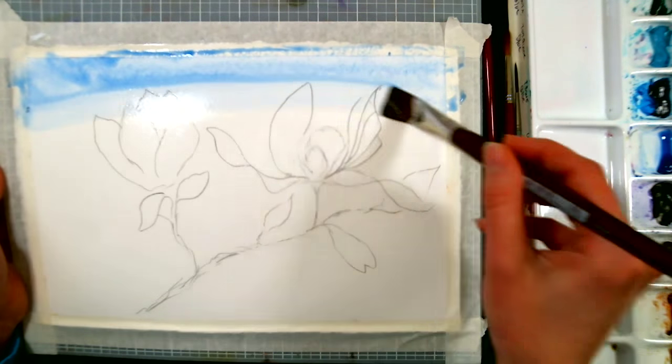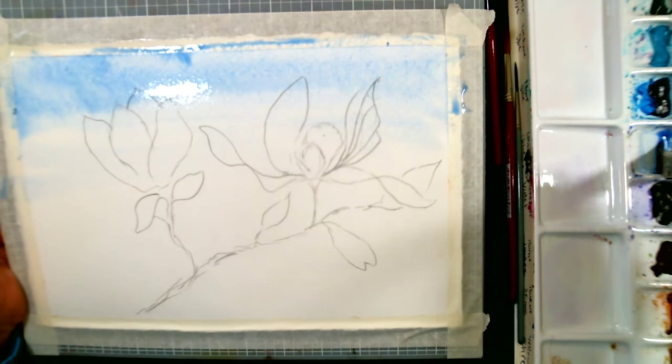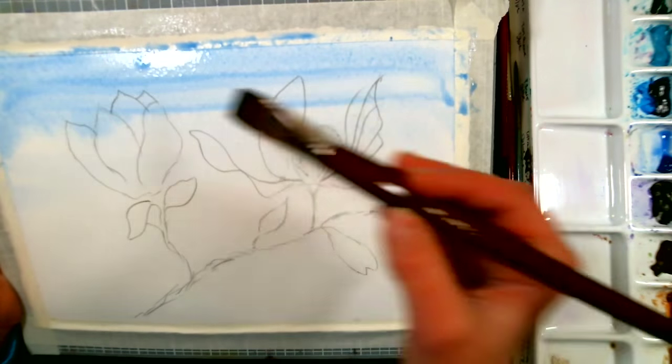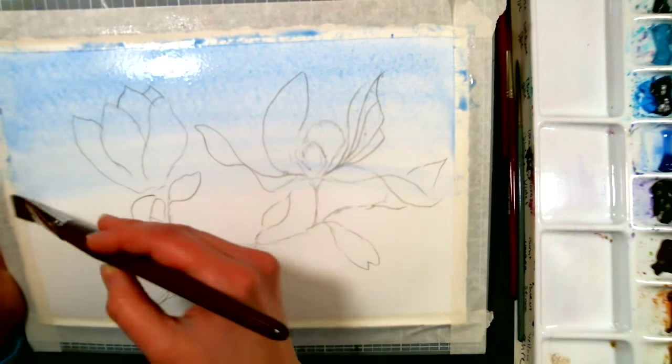I'm going to grab some ultramarine blue off my palette and apply it starting at the top of the page, and I'm going to tip my board a little bit so I can help it work its way down. Use whatever paints you have, by the way. The first one I did, I actually did with a set of Grumbacher transparent pan paints, and I wasn't that keen on them, but you can still do a nice picture even if they're not your favorite paint.